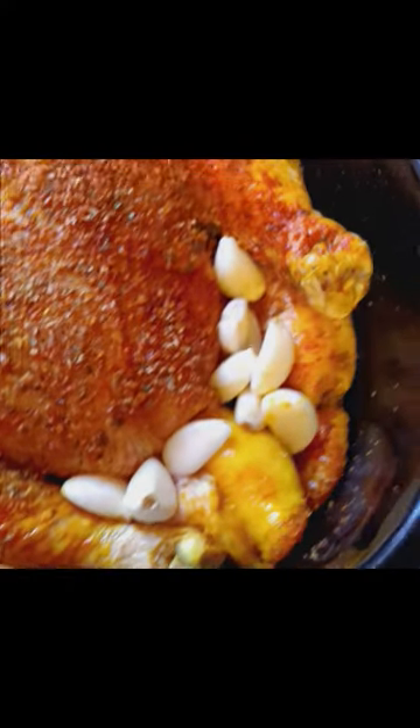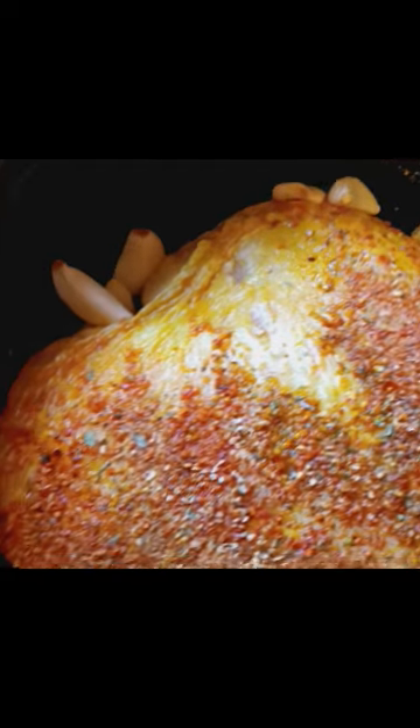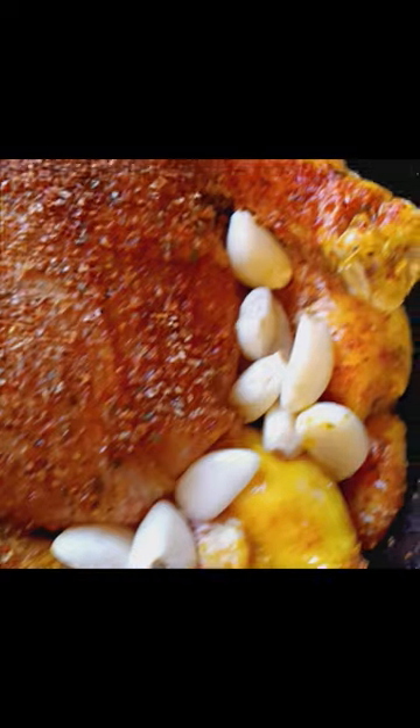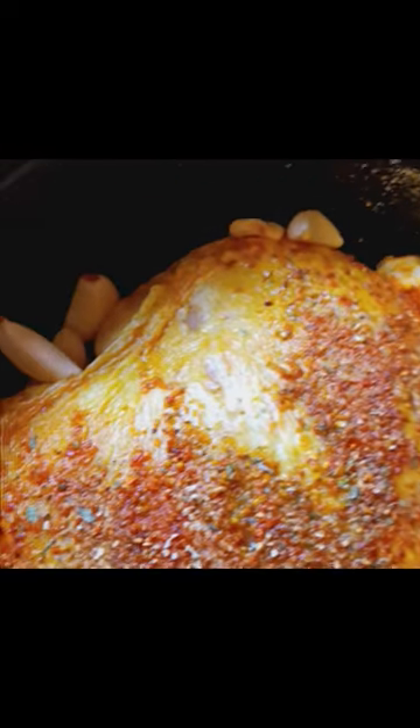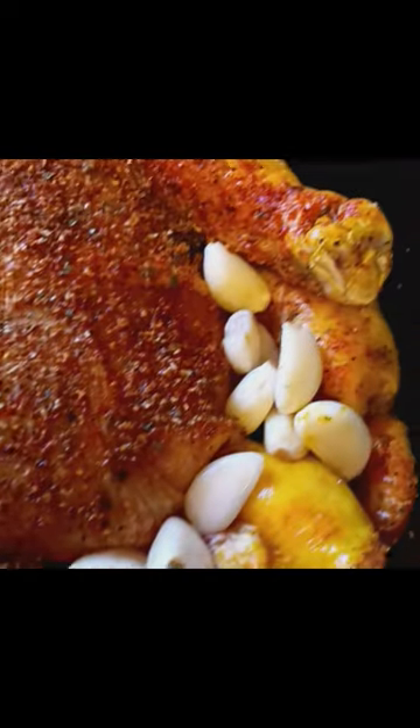Hey guys, I hope you're having a wonderful Sunday. I'm making a roasted chicken in my crock pot — it's gonna be a garlic roasted chicken, and it's gonna come out so golden brown, juicy and delicious. I'll show you guys a finishing process when I'm done.